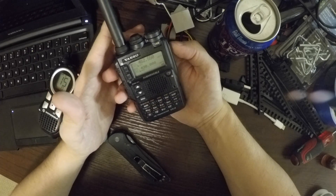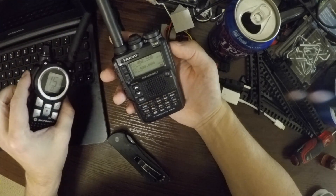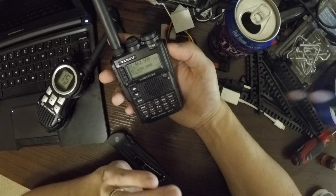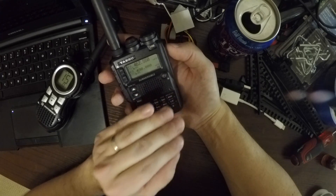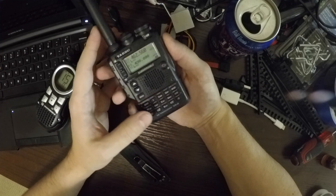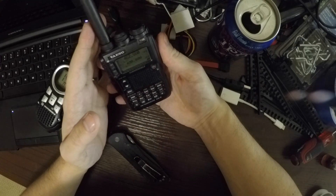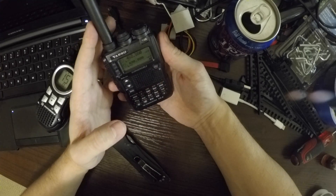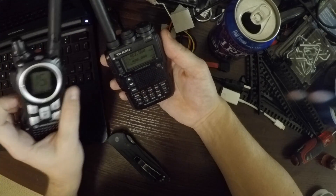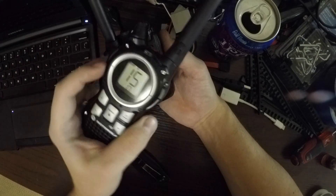Of course, I've got a license to be transmitting on these GMRS frequencies, so it's not like I'm breaking the law here. But I'm definitely interested in expanding the capabilities of this little Yaesu, and I think it will do the business when I'm out and about at work — transmitting on channel 15.